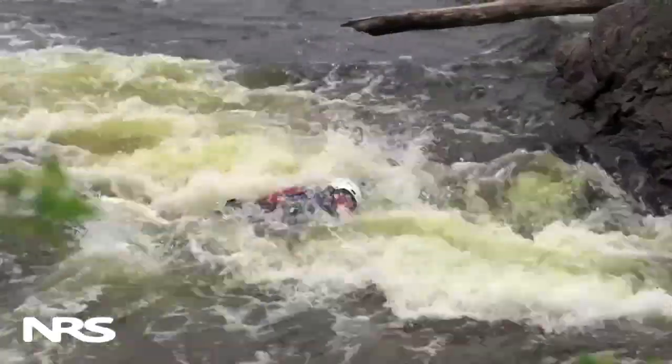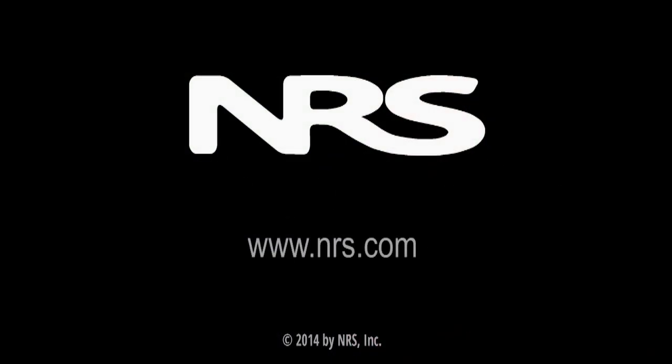Swimming is one of our most important rescue skills, and being able to get out of the river might just be a life-saving skill for us.